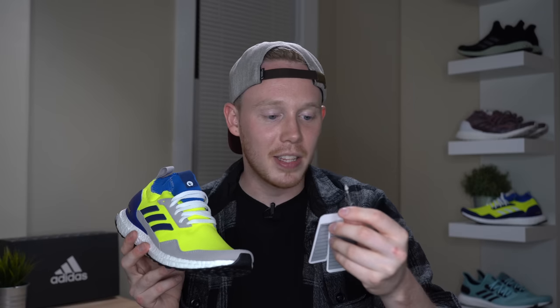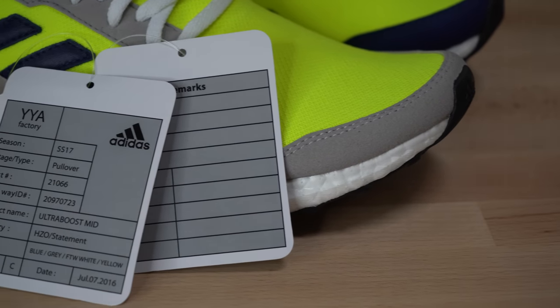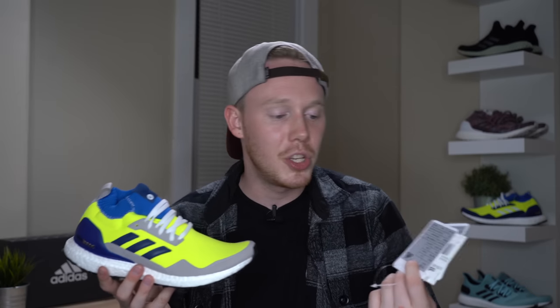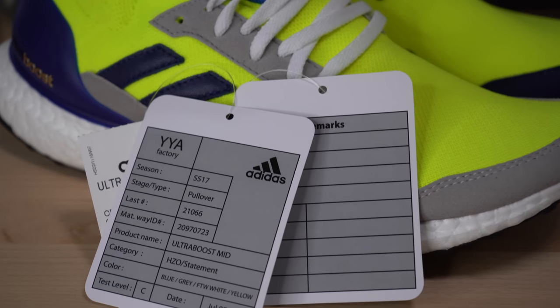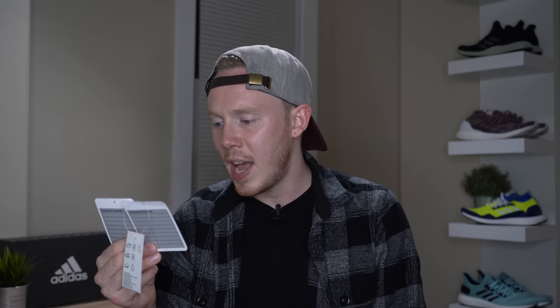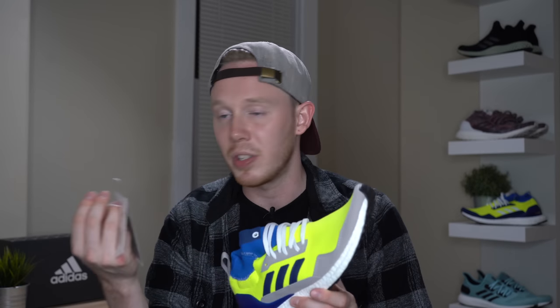It's nine o'clock at night — why is there an ice cream truck? I'm not exactly sure why they did that. I don't really mind it because it's just a piece of packaging that you take off when you first take out the shoes. These aren't something like the Off-White zip tie where you can leave them on and wear them around — this is just something that you have in the box. They have the factory name on them, which is YYA. They have the season, which is Spring-Summer 17, which maybe these were supposed to release last year or maybe that's just when they were being prototyped. Stage type: pullover. Product name: Ultraboost Mid. And then the colorway. At the very bottom, the supposed date that this tag was on the sneaker, which is July 7, 2016. So it's possible these sample tags are actually based on real sample tags that were on this shoe.